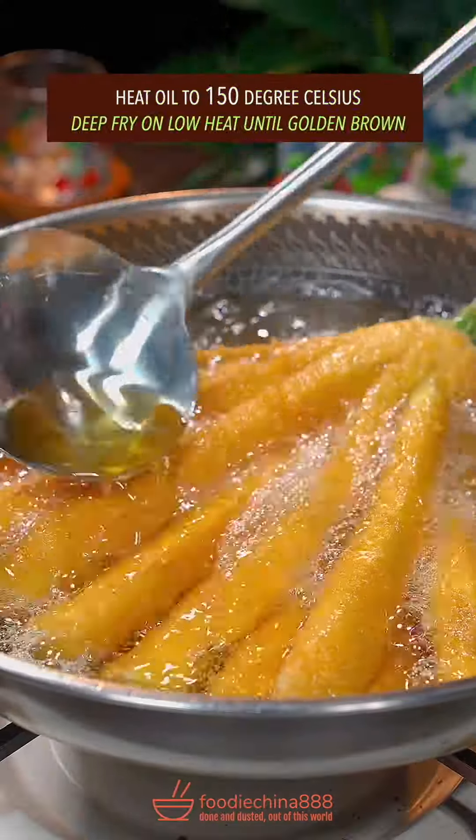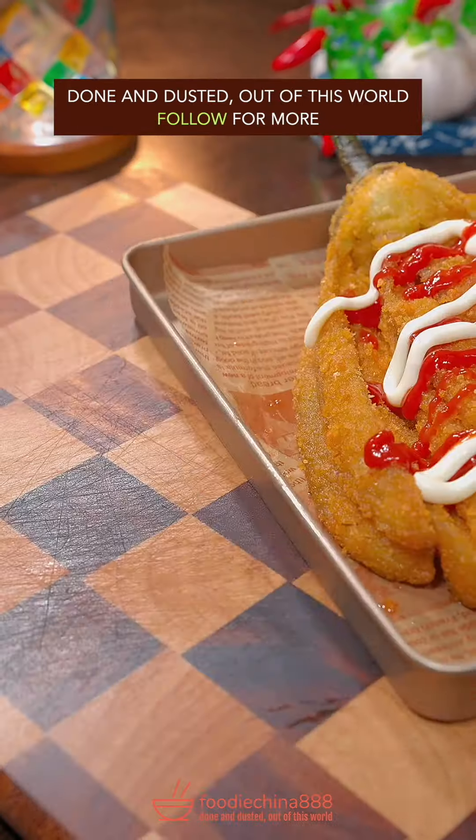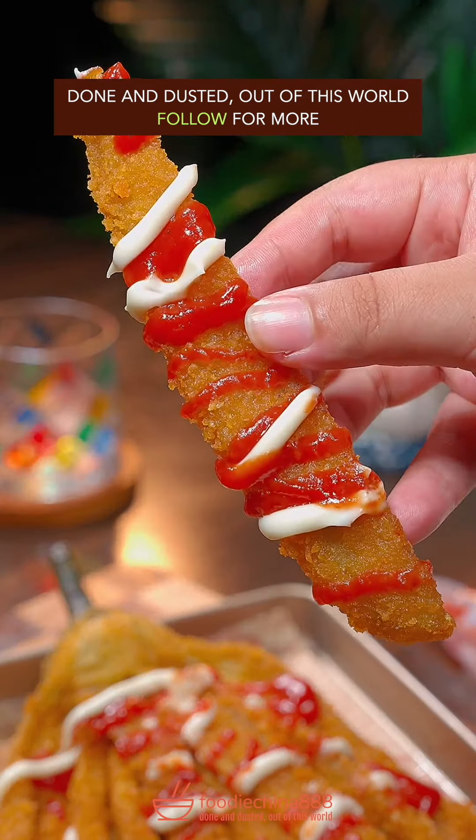Heat oil to 150 degree Celsius. Deep fry on low heat until golden brown. Squirt any type of edible sauce. Oh no. Done and dusted. Out of this world.